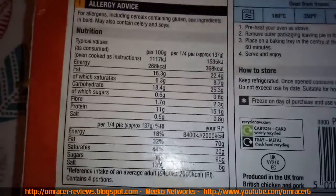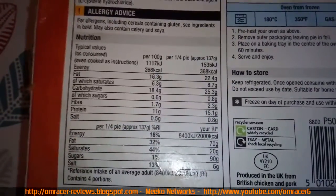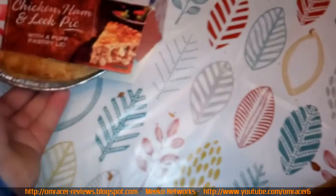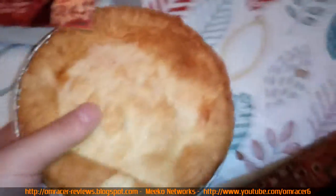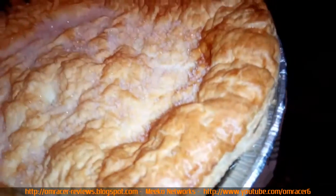Barcodes and other details are there too — customer service for Morrisons, and all the nutritional info like fat, saturates, and energy. Let's open it and have a look at the pastry itself. It's been defrosting for about half an hour now, so it should be chilled rather than frozen.